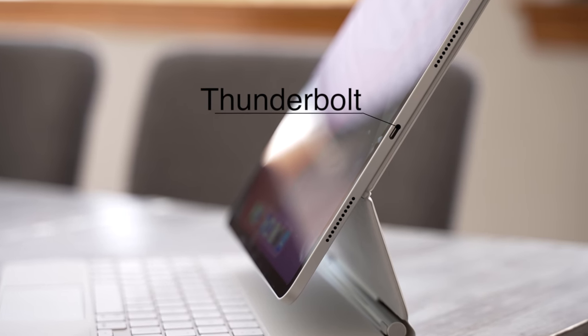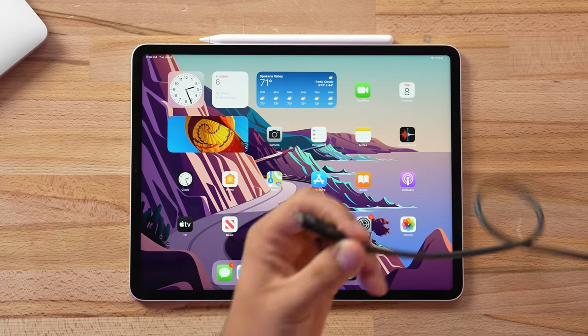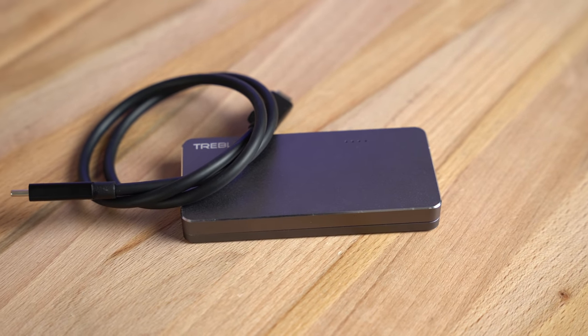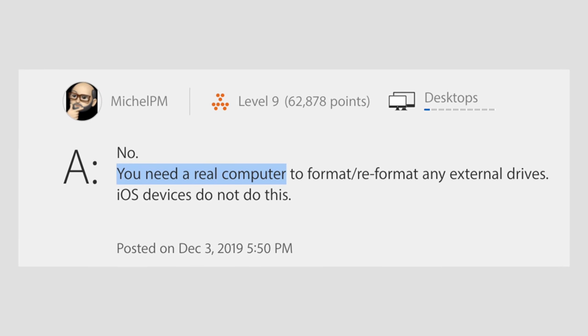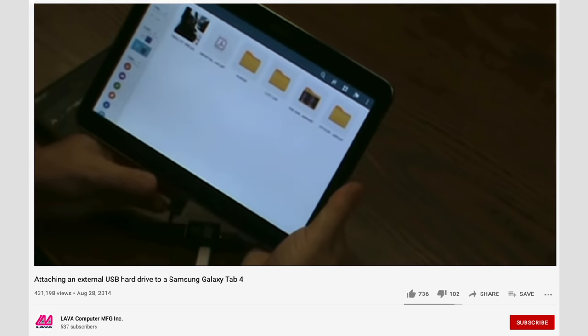The first problem has to do with the Thunderbolt port, which seems like it should perform exactly like it does on a Mac, but it doesn't. We tried connecting one of our external Thunderbolt SSDs to the iPad Pro, and for some reason it wouldn't show up at all. It turns out that iPadOS apparently doesn't recognize the format, which is weird because we always use this drive on our Macs. So we ended up having to reformat the drive, which unfortunately Apple doesn't let you do on an iPad — very annoying because it's 2021, and Android tablets have let you reformat drives since 2014.